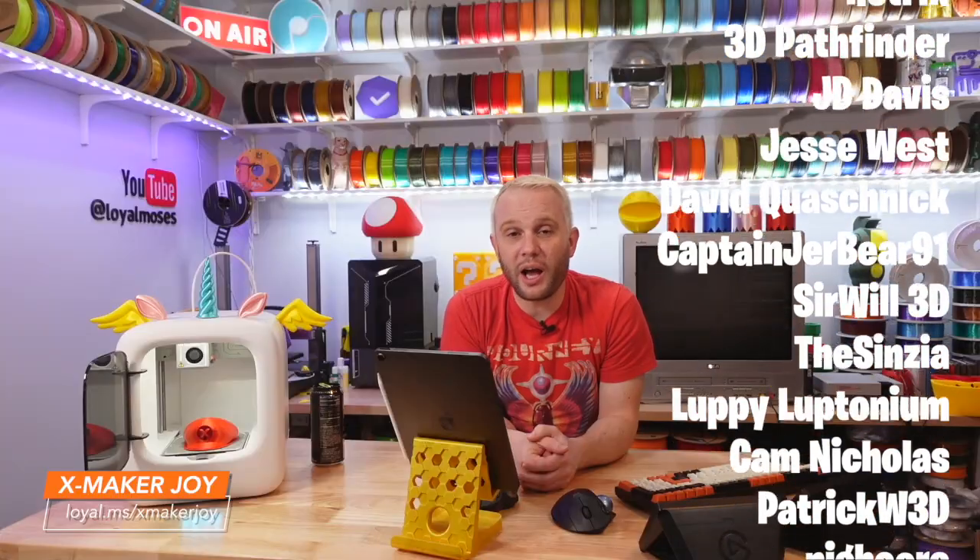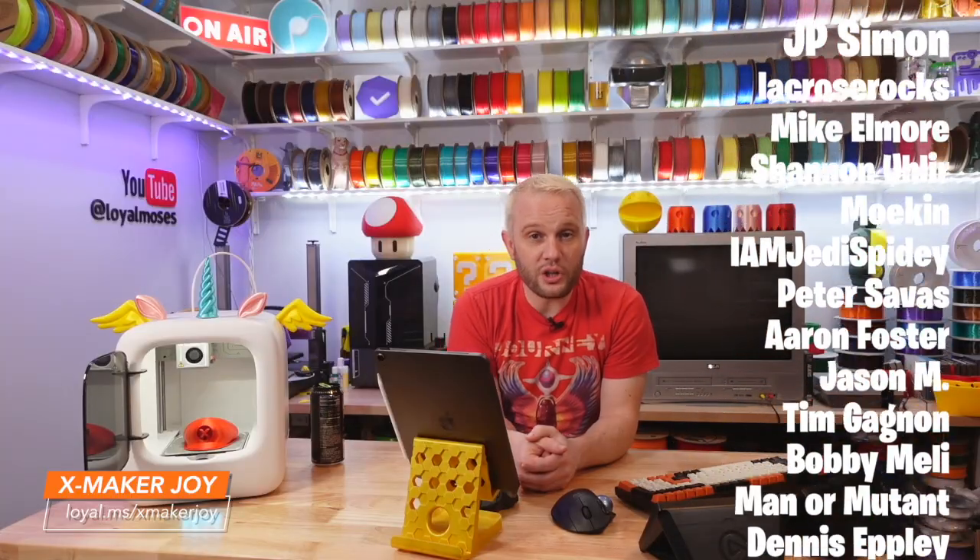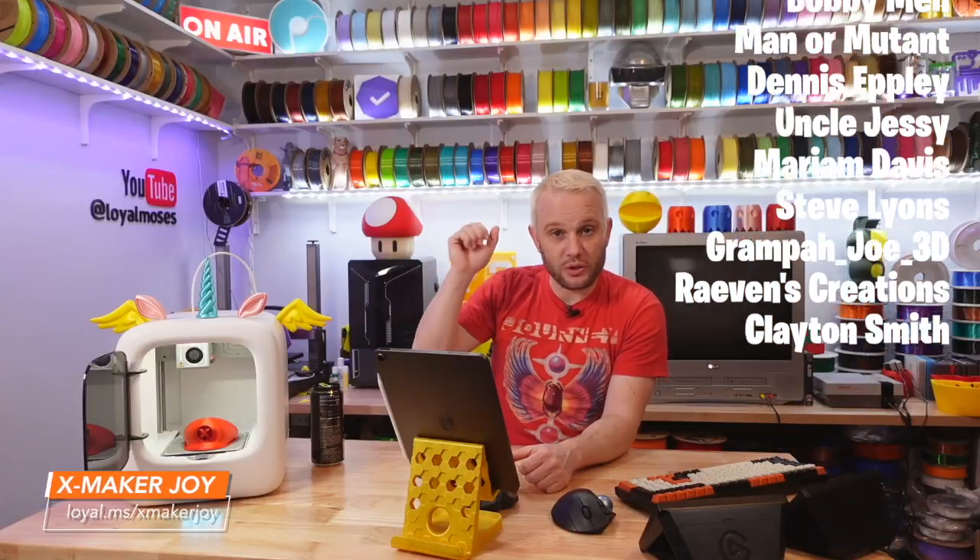Thank you AOSeed for sending over this machine. I really enjoyed working with it, and to all of you, thank you for watching — we will see you on the next one.